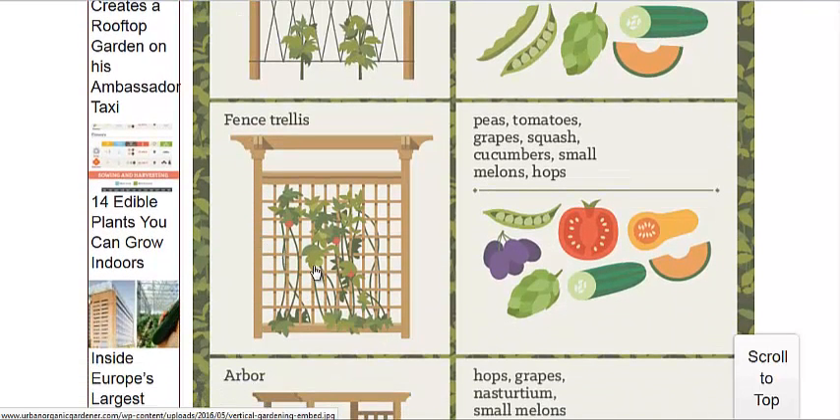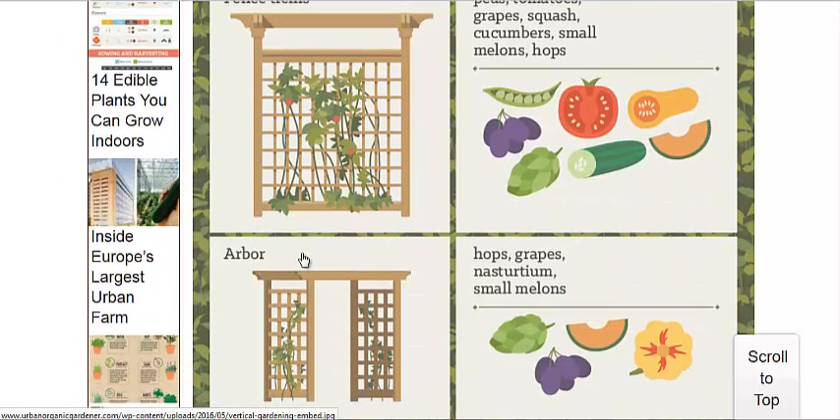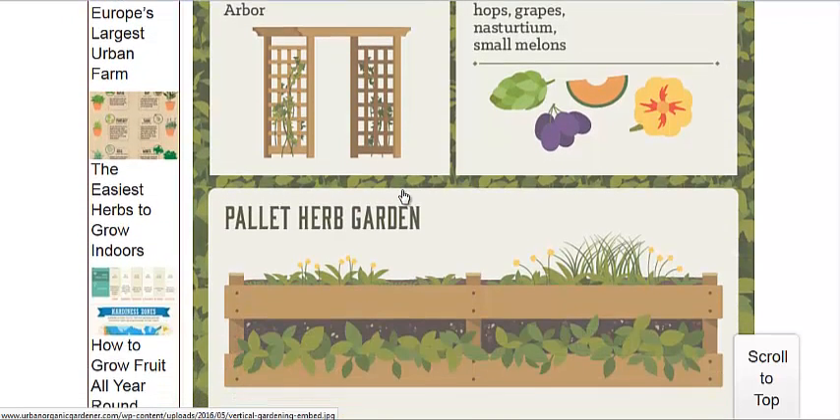But then you get into the fence trellis and the arbor. These two options are great if you have a small garden that you want to decorate, if you will — have an aesthetic design to it. And also you could grow food on these. Just try not to use treated lumber with chemicals too much on them; have them be as natural as much as possible.